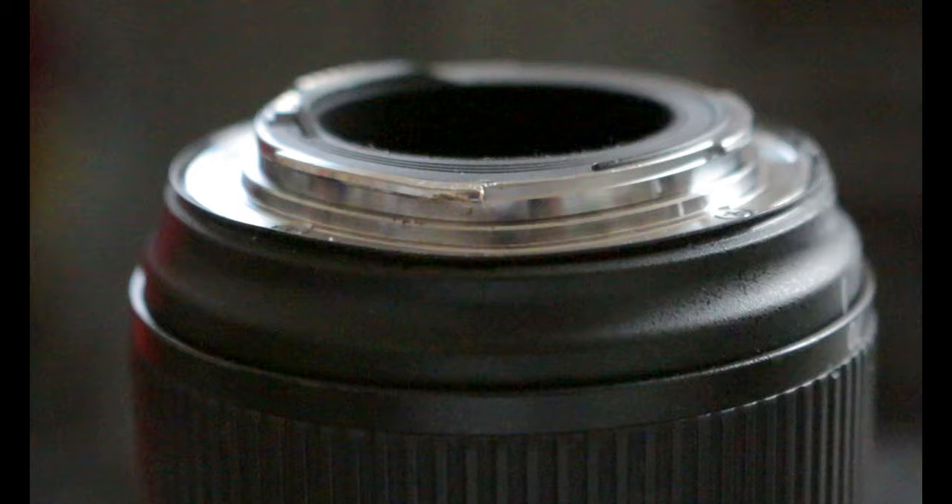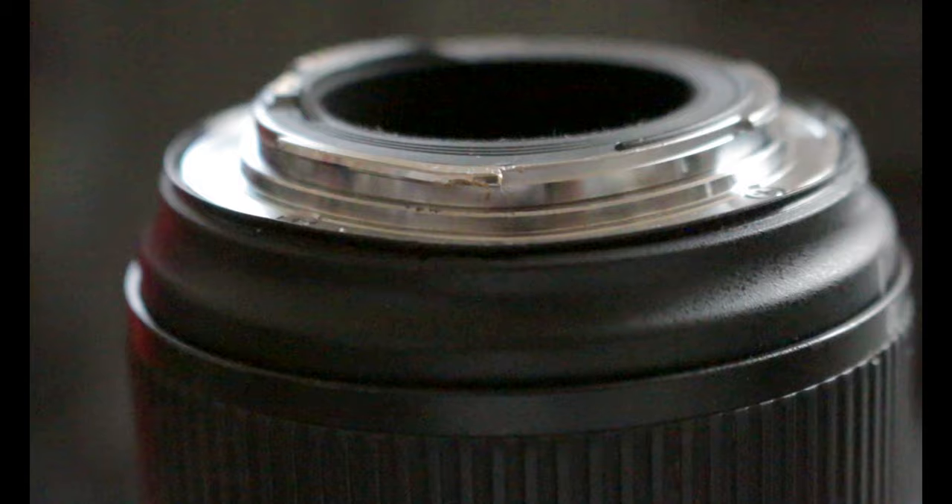Oh yeah, that's the culprit right there, and that's exactly where it bent when I accidentally dropped my lens. Well, time to fix it.